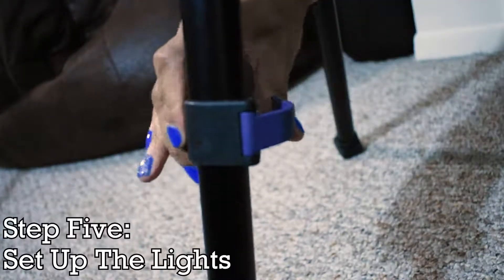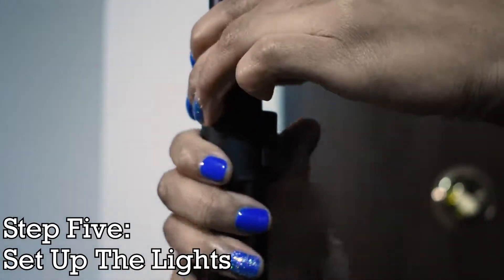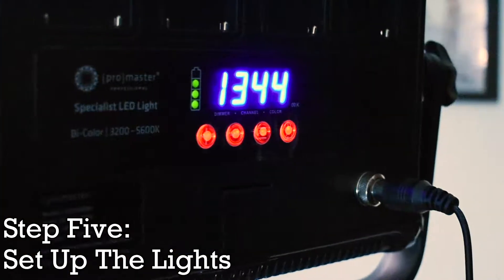The first step to setting up your lights is taking them out of the bag, placing them on the stands, and plugging them in if need be. After that, position your lights to create a three-point lighting setup, and add any diffusion material or colored gels.